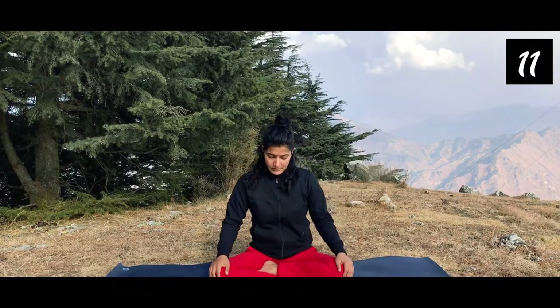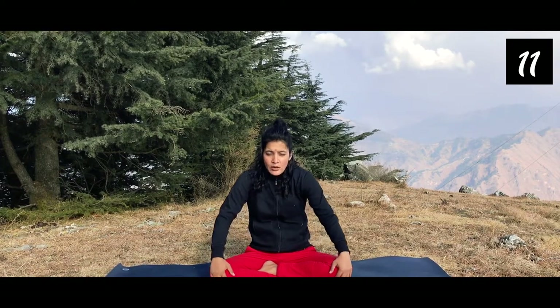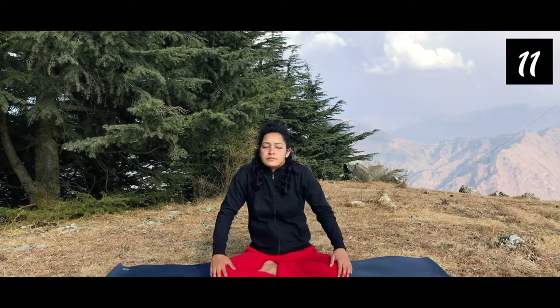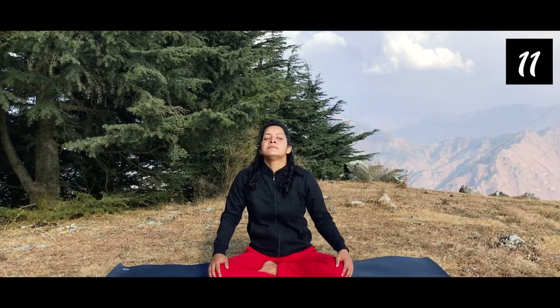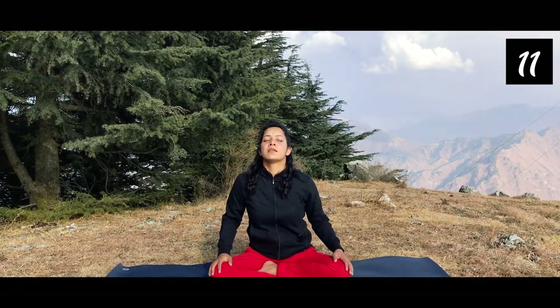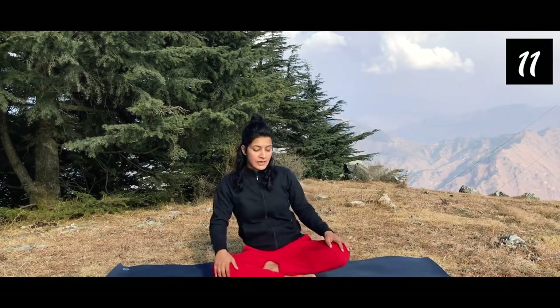First, sit nicely. We'll breathe in and breathe out, squeezing our shoulders in. Breathe in, breathe out, open your chest up. Breathe in, release all your tension, breathe out. You will do this 10 to 15 times.